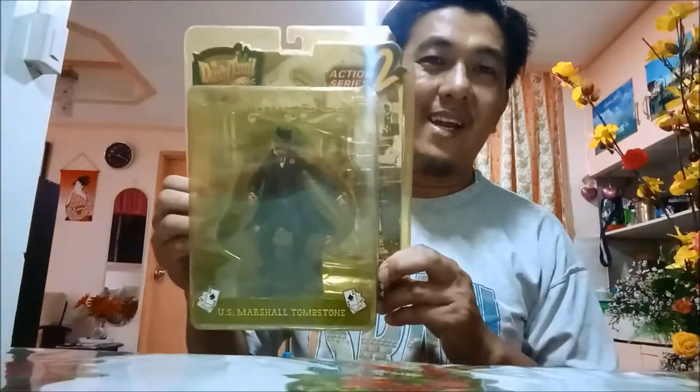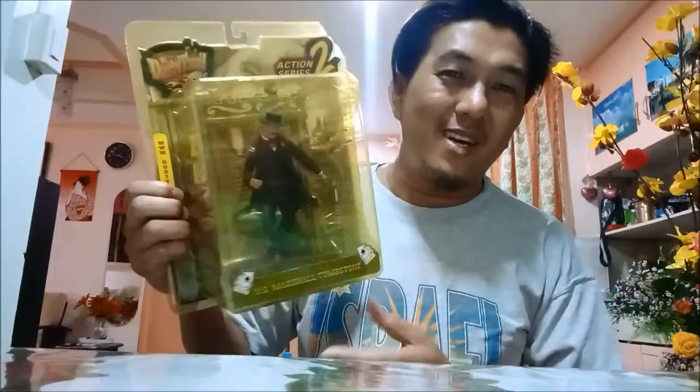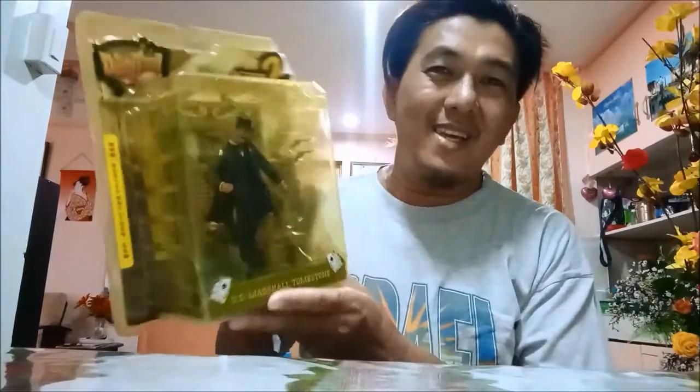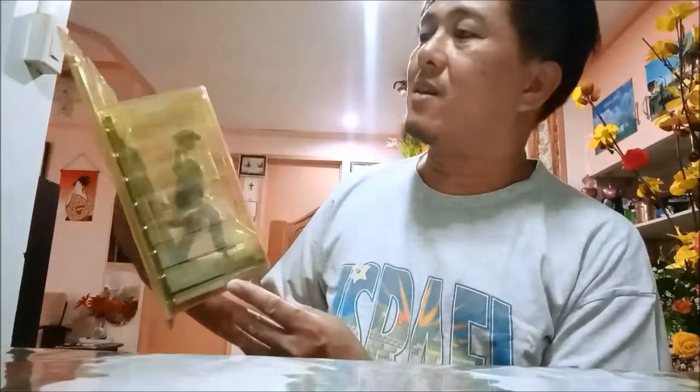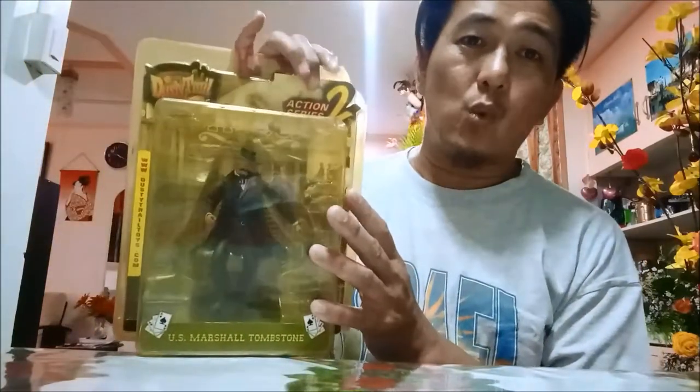Tada! The box is already worn out and the color has faded. Dusty Trail Toys, Action Series 2. You can see it now.